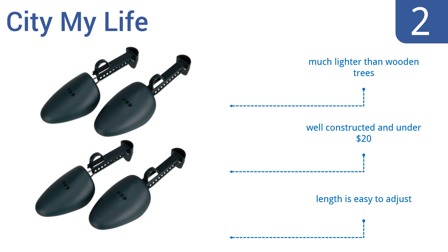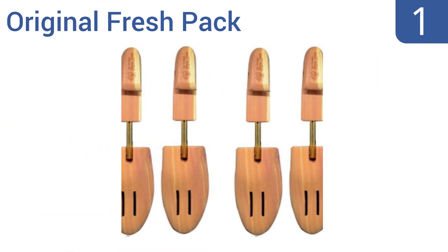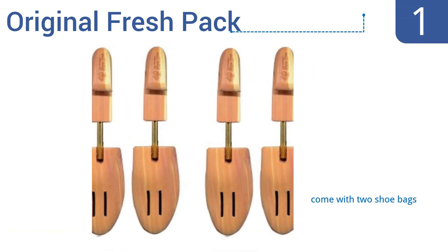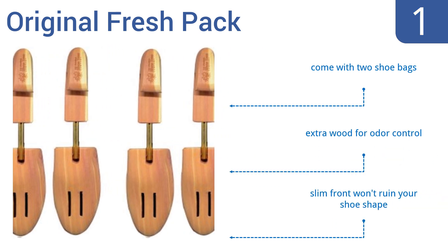Coming in at number one on our list, the Original Fresh Pack includes two sets of trees with integrated spring coils that provide just enough light tension to fill your shoes and adjust several inches. They also have a curved handle on top so you can easily grip and remove them from your shoes. They come with two shoe bags and are made with extra wood for odor control, and the slim front won't ruin your shoe shape.